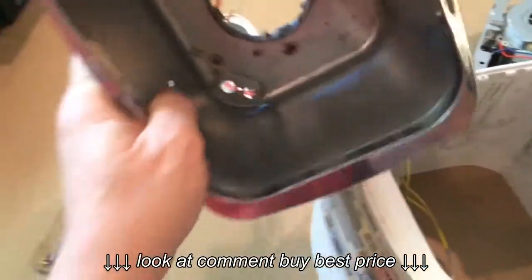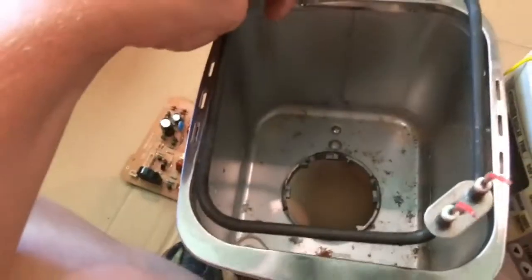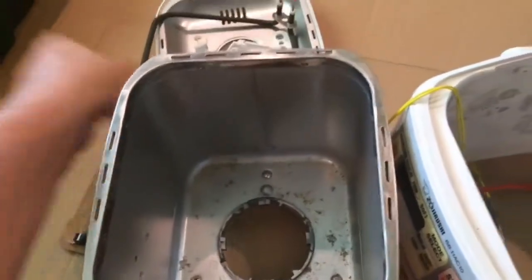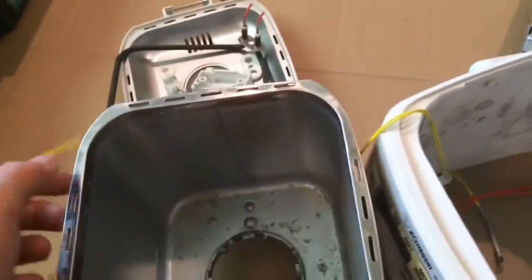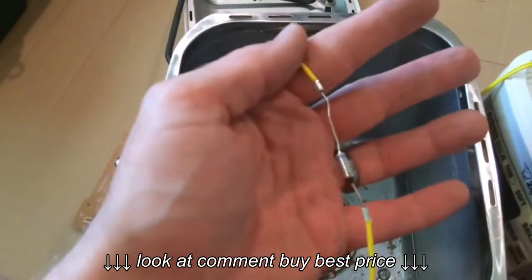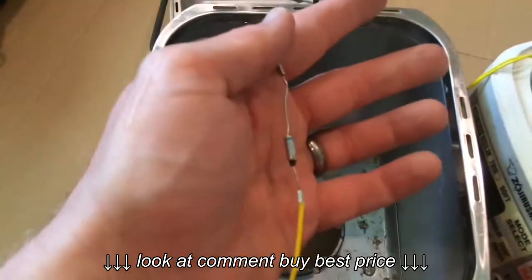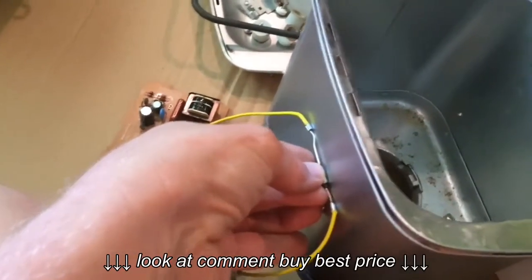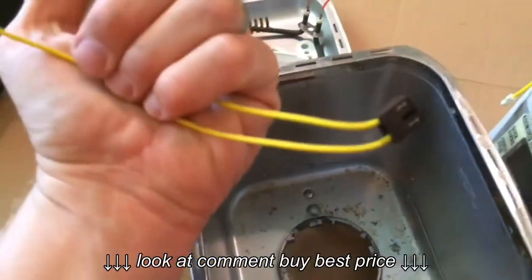I was able to pull the can all the way out, and this is all metal. On the inside was the element that heated up the inside of the bread machine — this is what did the heating, the baking of the bread. Attached to the side, in a shield, was this little sensor element, which I'm guessing is what the machine used to make sure the element didn't get too hot and burn the bread. So this was actually attached to the side inside a shielded piece of plastic — I thought that was kind of interesting.